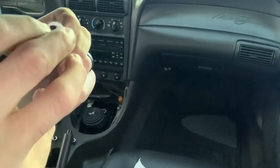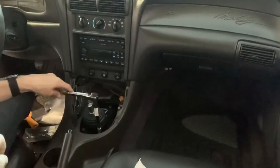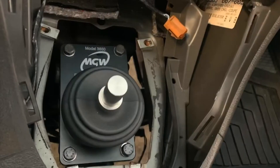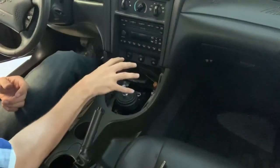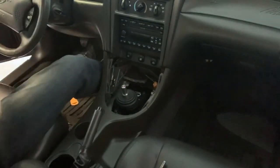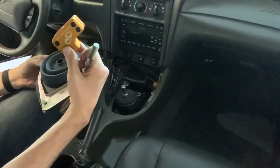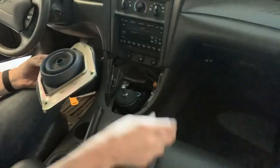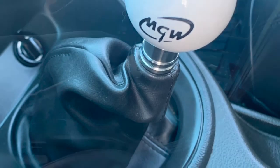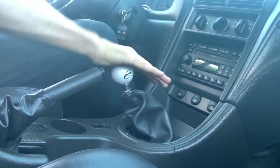Make sure the smooth bolt goes on last so the smooth part meets with the top of the new shifter. We're going to tighten the shifter's four bolts in a star pattern. All right, I've got the shifter on there with the four bolts. Now we need to put the dust boot back on, then put the shifter arm assembly on, and then the shift knob on top.